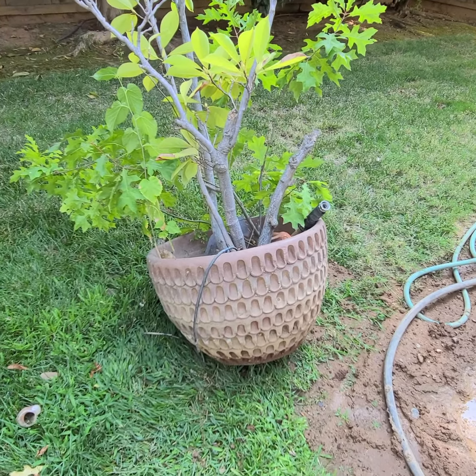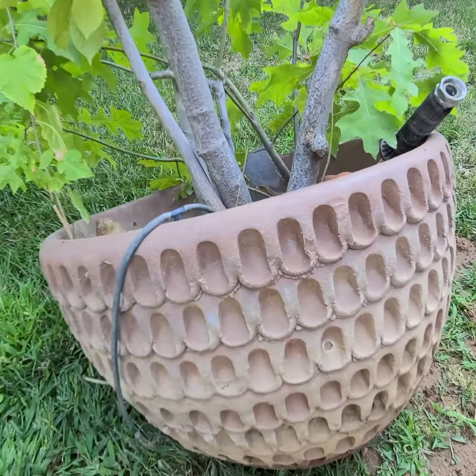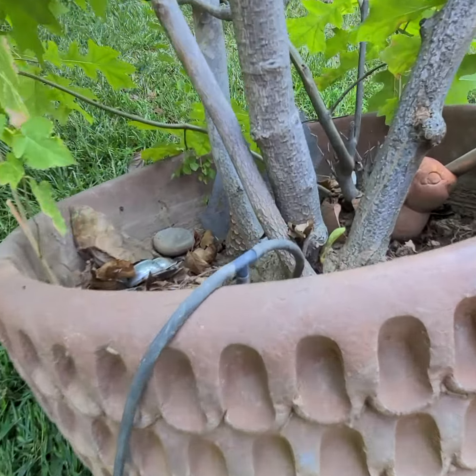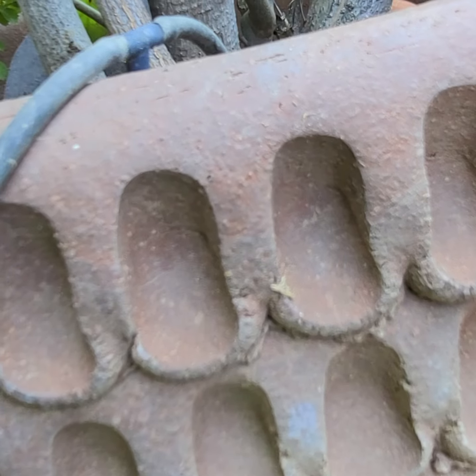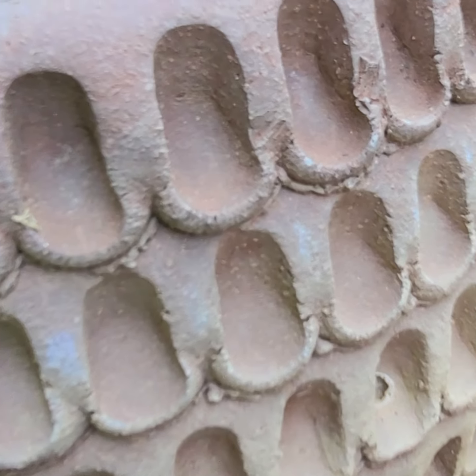Lot 212 is an official Hansum Company thumbprint pot, and this is a genuine one. If you zoom in pretty closely you can see the fingerprint from the thumb in each little thumbprint.